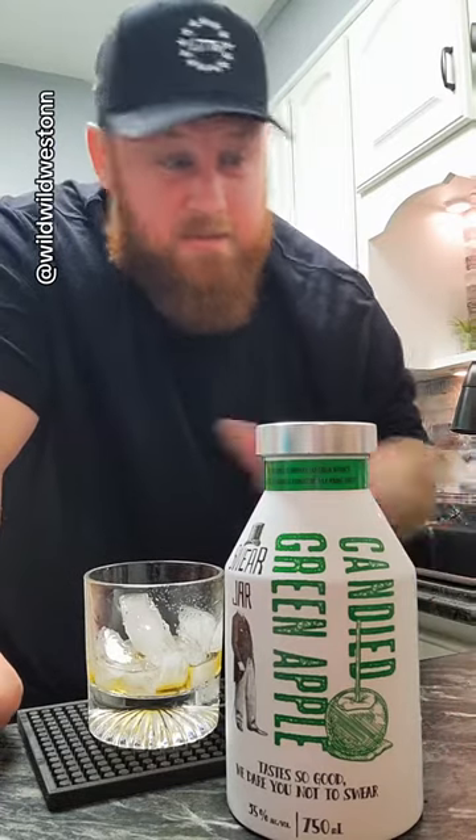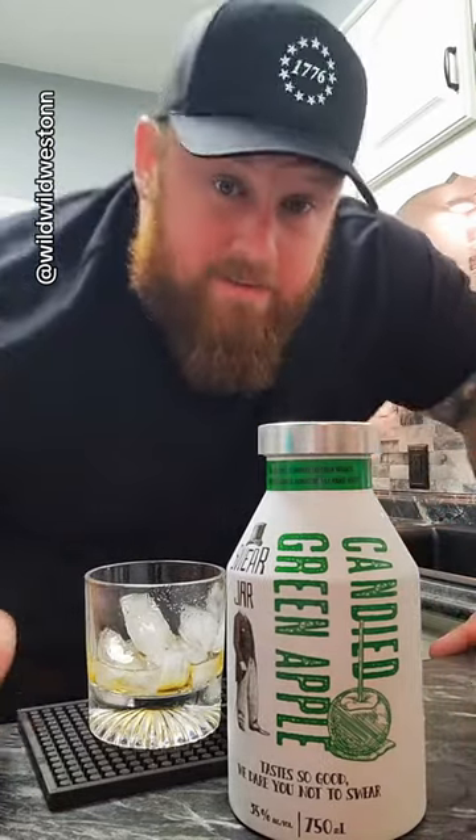Whatever suggestions you guys have to mix with these, let me know. And if I find one that sounds really good, I'll do your suggestion and I'll tag you in that video and give you a shout out. Thank you.